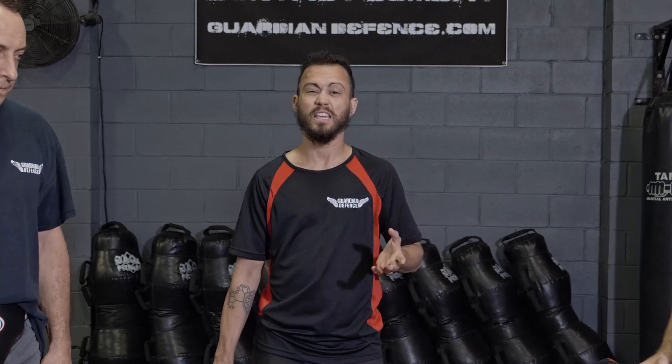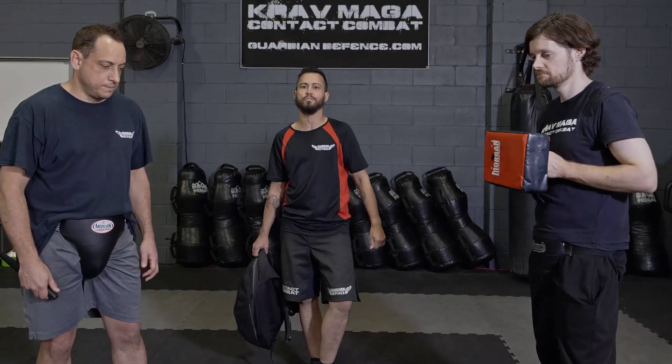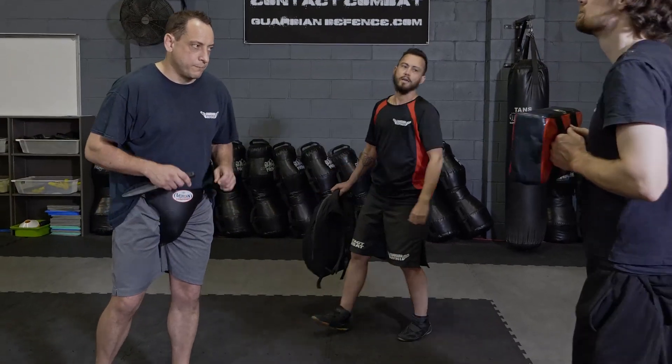The second step is obviously to counter. You could use any counter — whether it be a kick, or we use the object itself to strike to the attacker's face — and that's what we're going to show today. I'm going to get Sam and Gregory to run you through what it looks like with a knife attack.